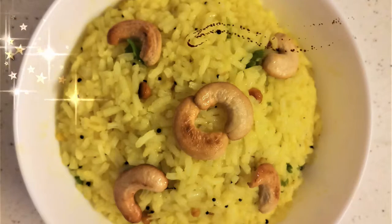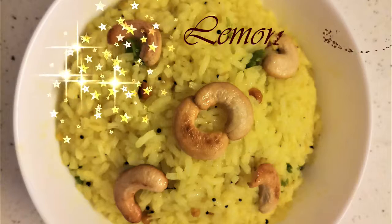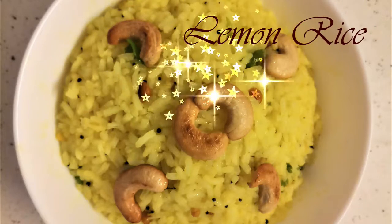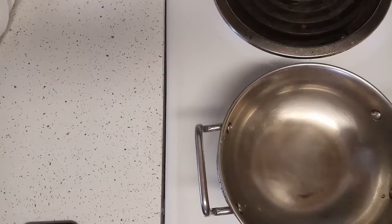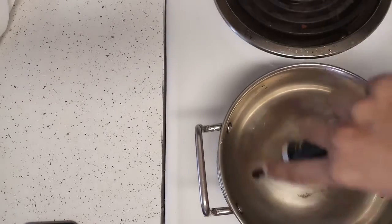Hello viewers, this video shows how to make lemon rice. This is a very basic recipe and it can be made even by beginners. To start with, take a pan.